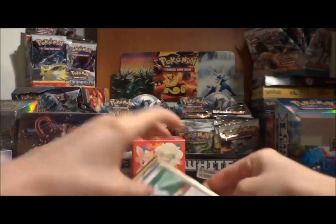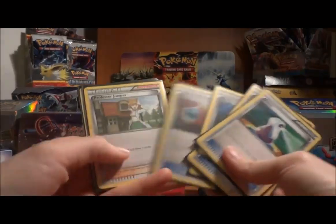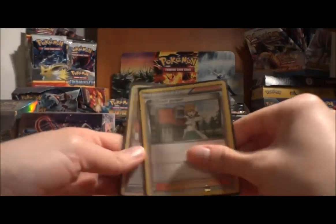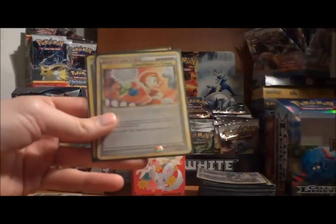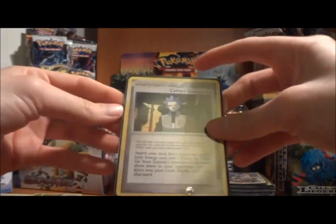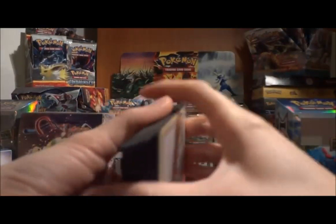I also had some Trainers and Supporters: Potion, Plus Power, Switch, Super Scoop Up, Energy Switch, and Energy Retrieval. I pulled three Supporters — Juniper, which is a really good card so I'll still be using that; Cheerleader's Cheer; and Cyrus's Conspiracy, which would have been a really amazing card not that long ago. So that was my deck.